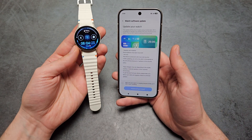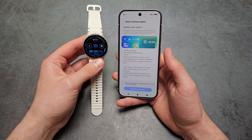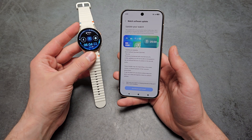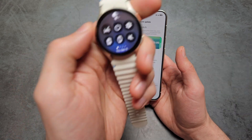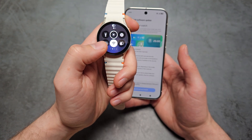There are a few different things that can essentially cause this. First, your watch simply isn't charged enough, so make sure you have at least 40% battery charge. Also on your watch, make sure you have Wi-Fi enabled and active.